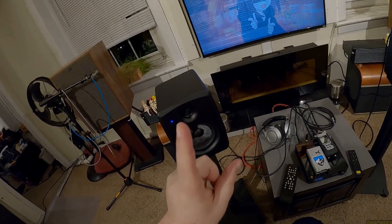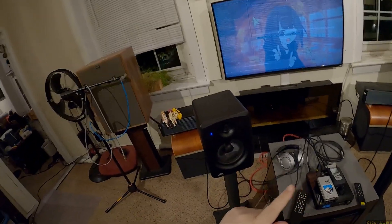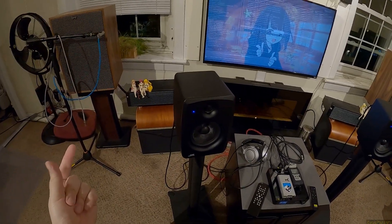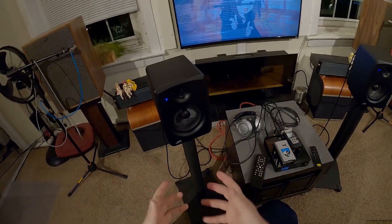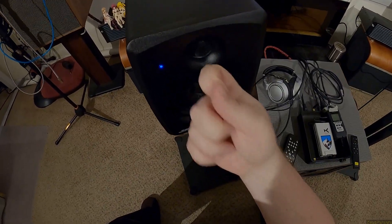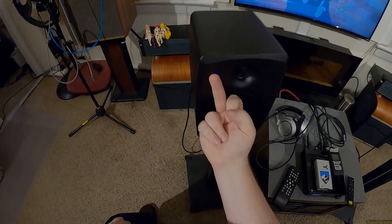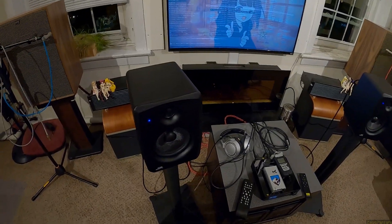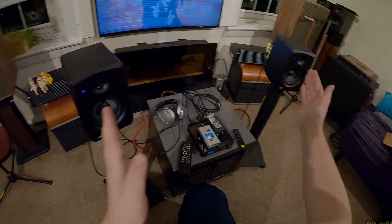On the JBL 305Ps and the older LSR series, one mod audiophiles do is take the faceplate off and backfill it with material so it's not hollow and doesn't have a hollow sound. So having the waveguides be solid does matter. This is coated wood. You can easily cover the blue LED with your middle finger or blu-tack. It bothers me not that they're blue, but that they're asymmetrical — both on one side.